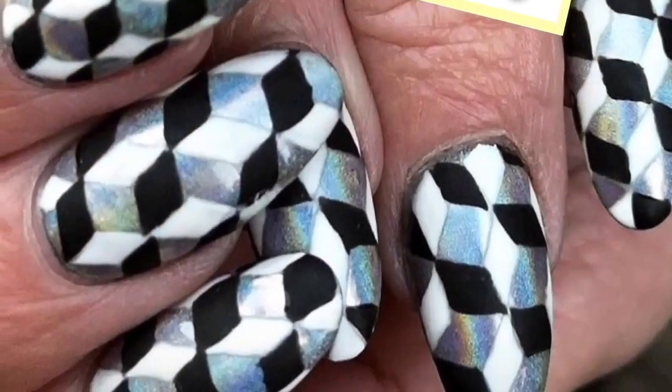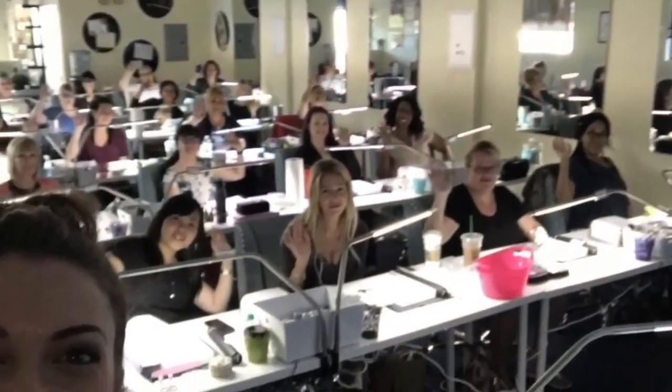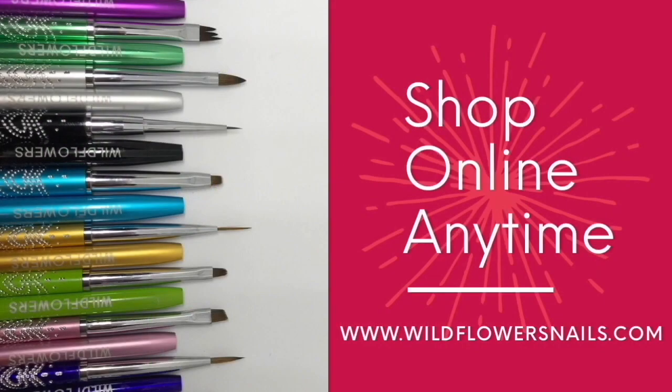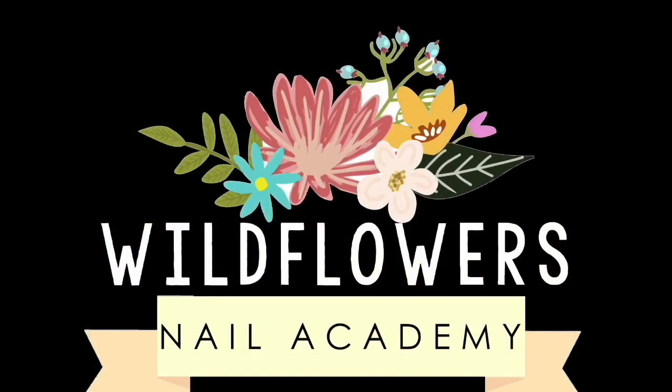We'll also soon be posting our schedule of the other shows we'll be attending throughout the year, so you can catch us there — I look forward to meeting you and teaching you more. Consider coming to Master Artists Week; it's an amazing way to invest in your nail career. You can shop online anytime at wildflowersnails.com. Be sure to subscribe to our channel for tutorials every Thursday, and we have some online classes coming up soon, so stay tuned — thanks for watching!